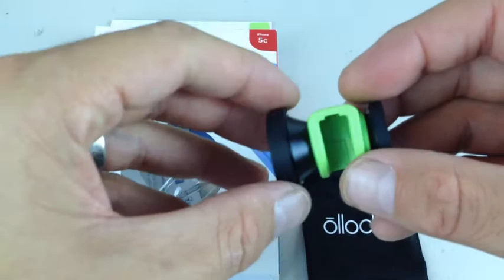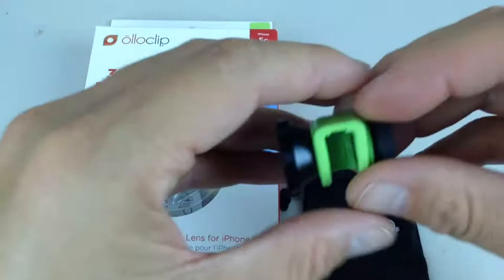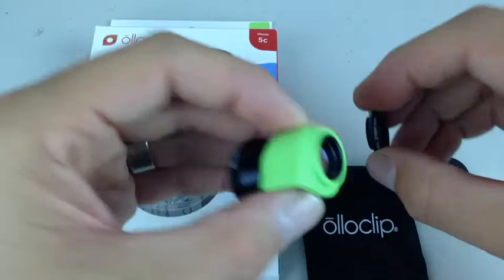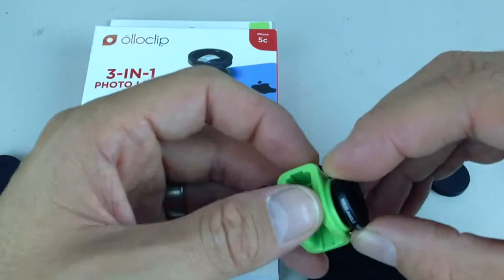I'm going to go ahead and take off the two covers here. Basically, it's got a wide-angle fisheye lens here, a wide-angle non-fisheye lens here, and it also has a macro lens, which is really cool.